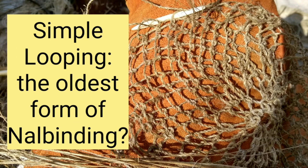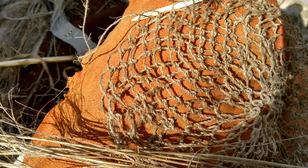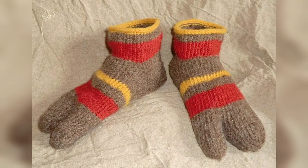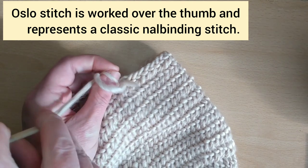Hello, I'm Sally Poynter and today I want to look at nile binding, and in particular what might be the very oldest form of nile binding there is. Strictly speaking, nile binding is a term which refers to a needle loop textile technique practiced in Norway and other northern European countries such as Scandinavia, where there's been an unbroken tradition of this method for many thousands of years. However, as we don't know what name was used in other parts of the world for similar techniques — particularly once we get back into prehistory — the term is now used as a catch-all to indicate any fabric worked with yarn and usually a blunt needle. It's had a real revival of interest in recent years and it's clearly a craft which is still developing.